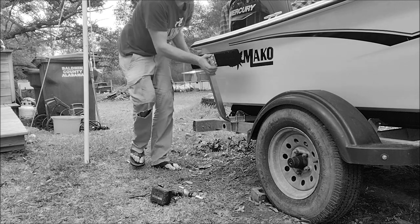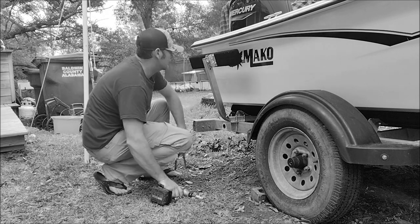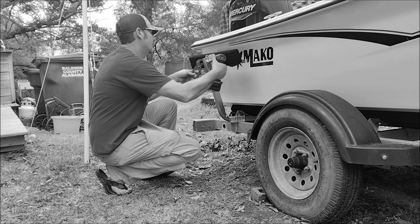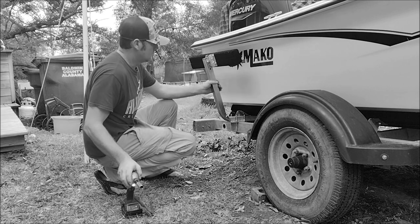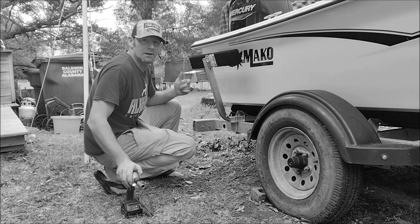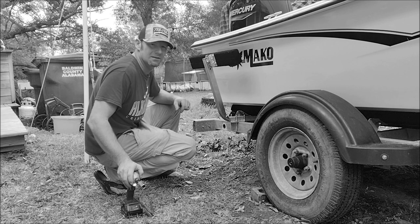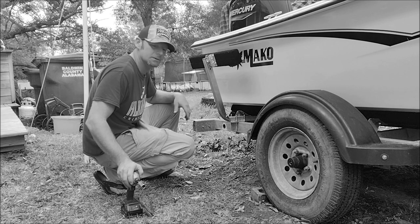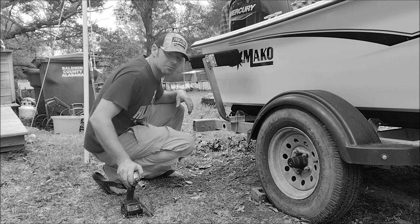That's pretty much it. I'm going to double-check and make sure I've got this cinched down tight. Hopefully next time at the ramp I won't have to fight the wind and current trying to pull the back end of the boat around while I'm trying to pull it out of the water. I'll do a time-lapse on the other side so you guys can watch me put that on and I'll show you what the finished product looks like.